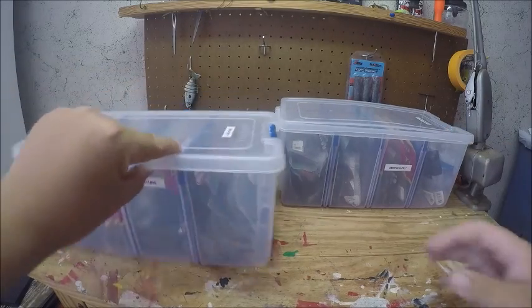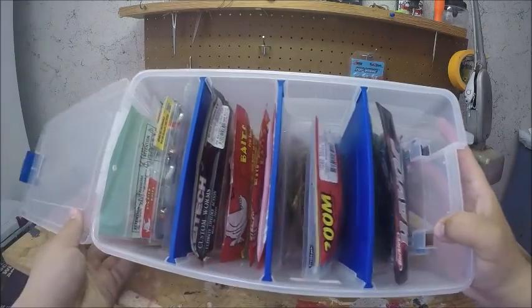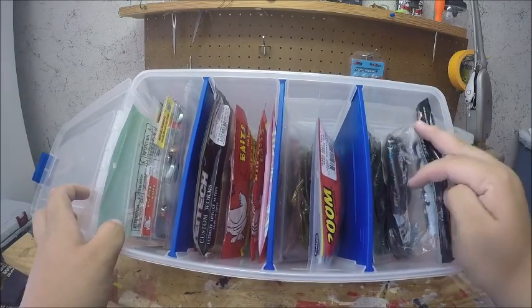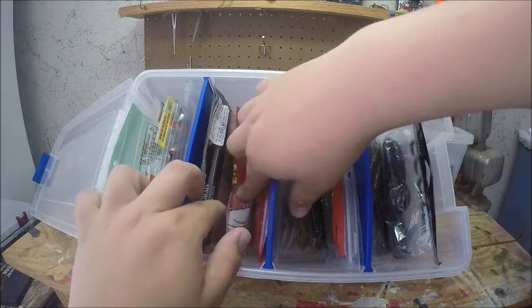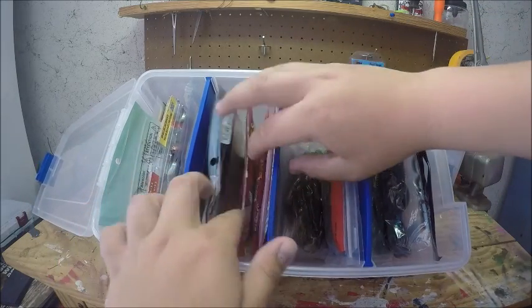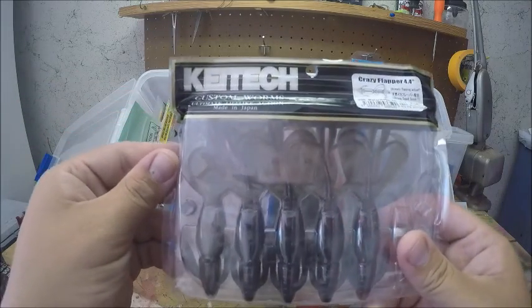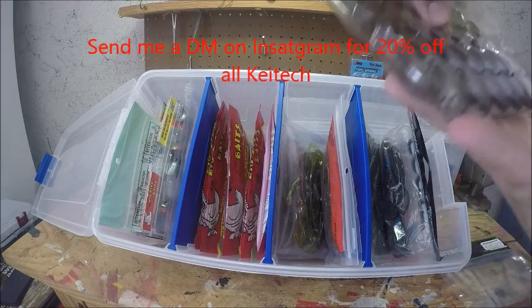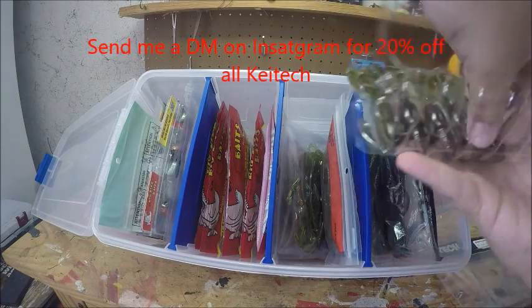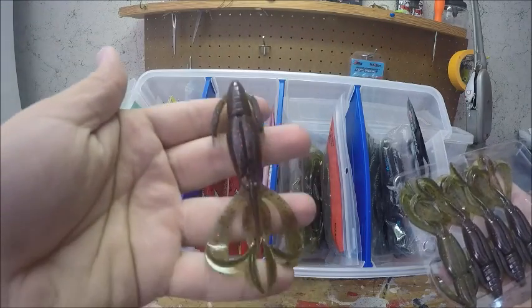In this box I have all my creatures. I've got all my Pit Bosses up front, all my Brush Hogs, some Creek Creatures, and a pack of the Kytec Crazy Flappers — I really like these. They don't smell the best in the world, but if you haven't seen them, those Kytecs are awesome.